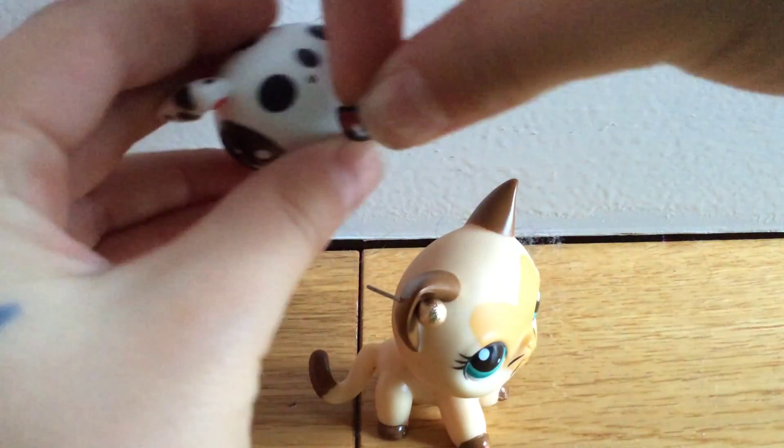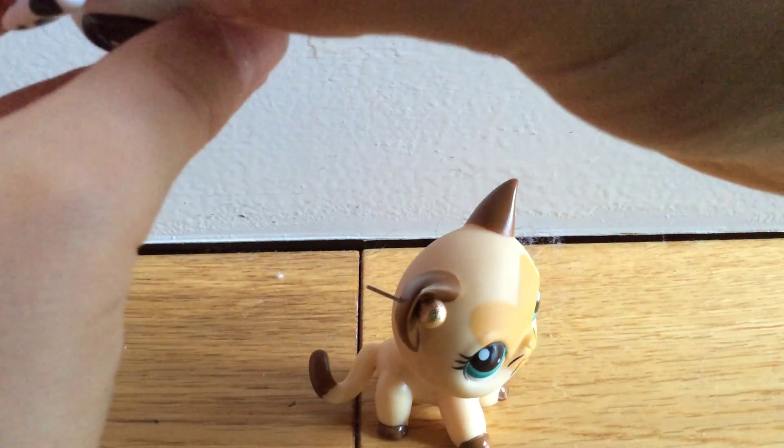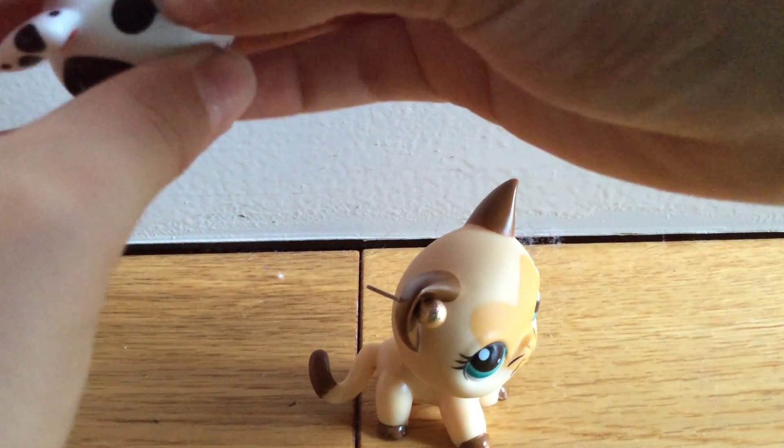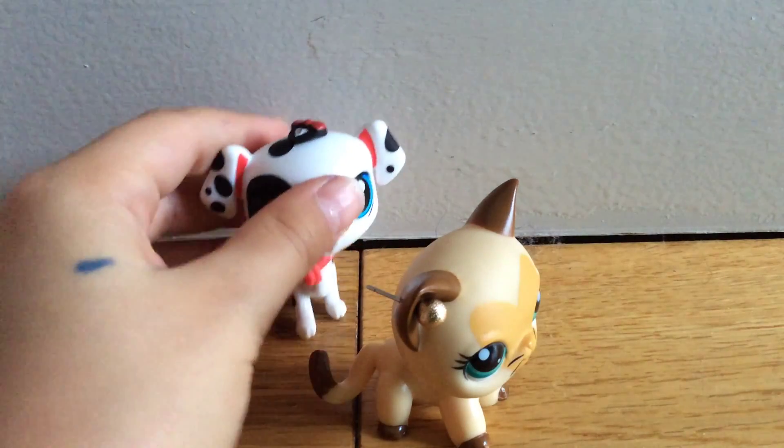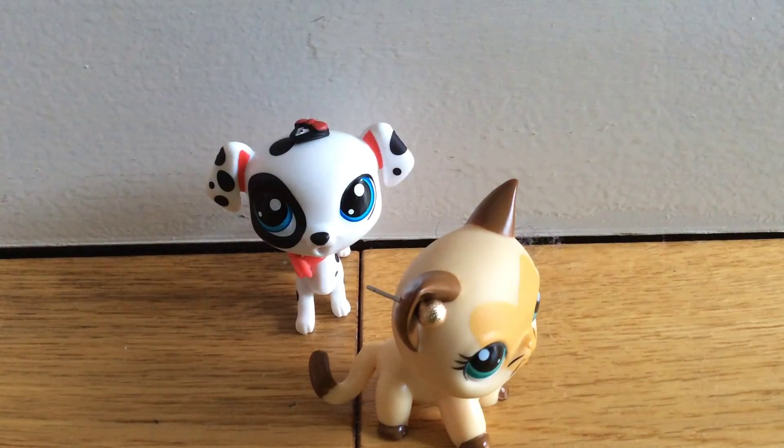I'm going to put it on his head — oh, it's hilarious! Oh come on, you can see that little hole. There we go! It's really comfortable on his head. So let's get out the LPS.